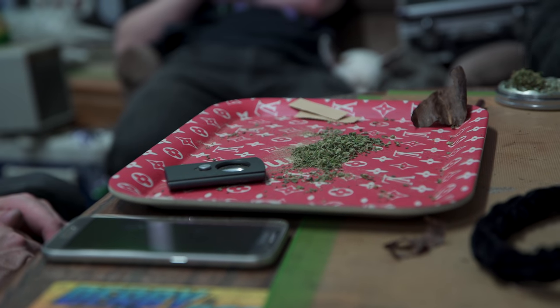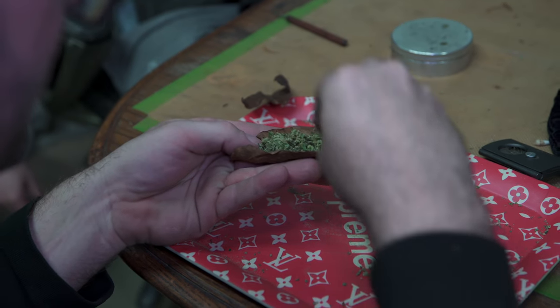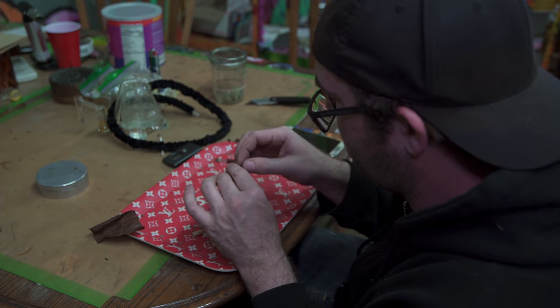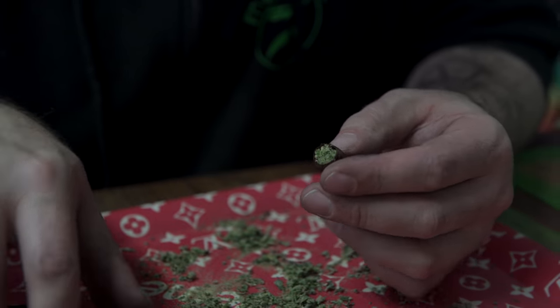Break time in between things — let's roll a blunt real quick. Backwoods, no lick, double crutch. I roll my backwoods with the grain that was already rolled in, roll it too long, and tuck my paper into my crutch so I don't have to lick it. Break times always need blunts though.